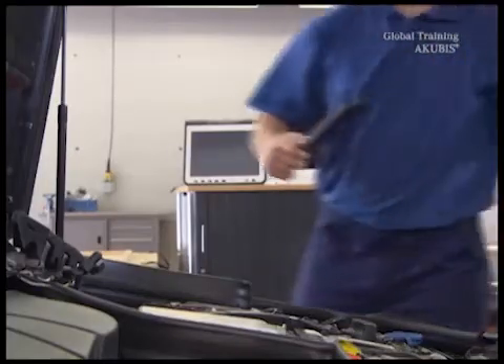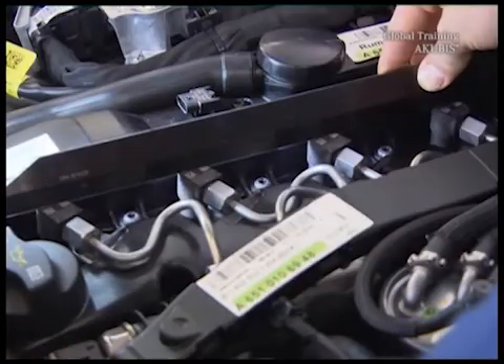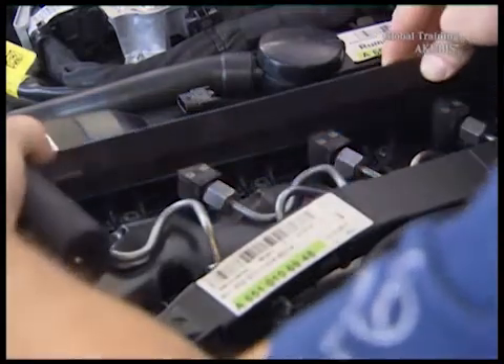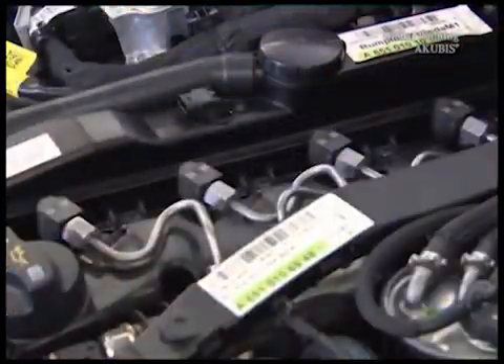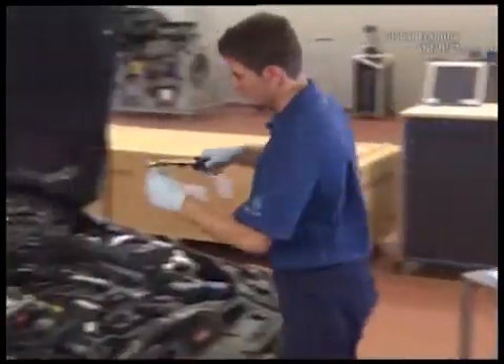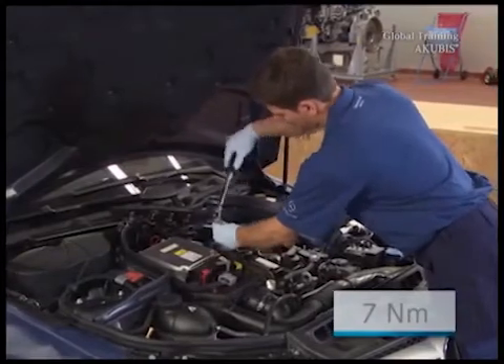Once the screws are tightened, use a straight edge to check that all injectors are exactly the same height. If that's the case, tighten all the nuts of the high pressure lines, first with 7 Nm of torque.